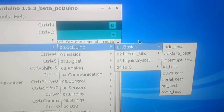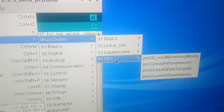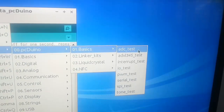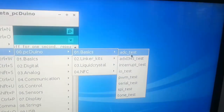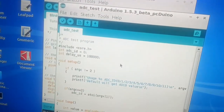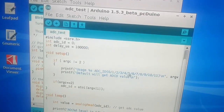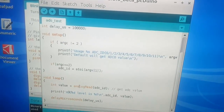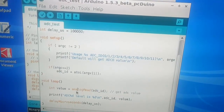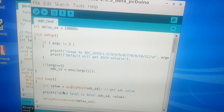PC-DUINO. The BASIC. Let's look at the IO test. The IDC is analog. These are the pins I see. It reads the analog and does a delay, and of course prints it.